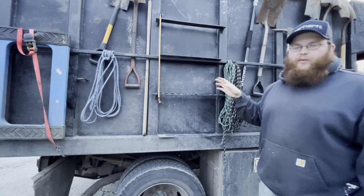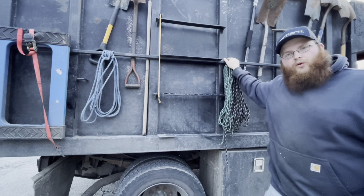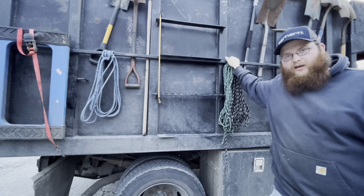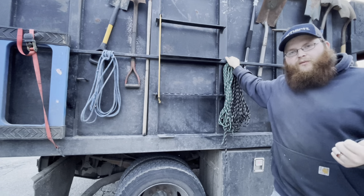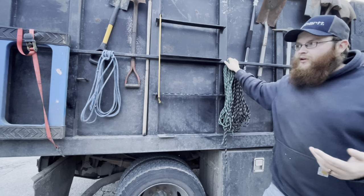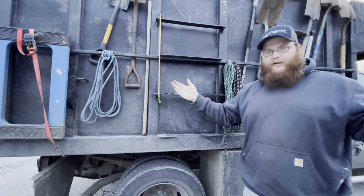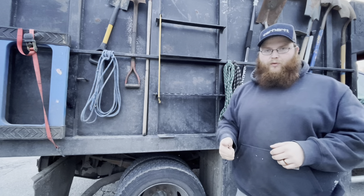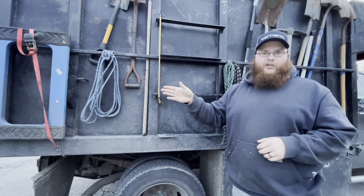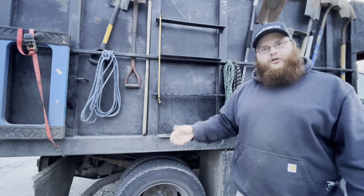Ropes are essential — you never know when you need them. On this setup we don't use a tarp; we just throw a big mattress or couch on top of loose stuff and use rope to hold the load down. It also helps on jobs like a heavy water-logged mattress in a basement — fold it like a taco, wrap the rope around it like a lasso, and now it's smaller with handles. Works really well with brush too: pile it up, wrap the rope, and you can pull a lot more than your arms can carry.